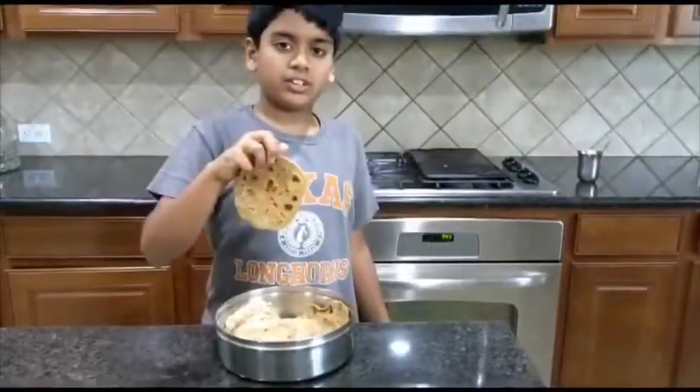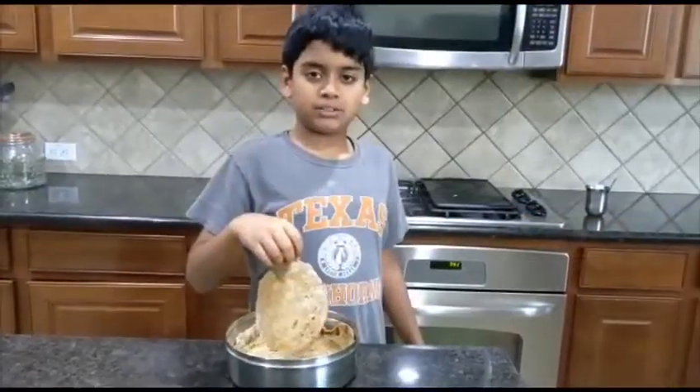These rotis came out really soft and they're really healthy. Like, share, and subscribe to our channel.